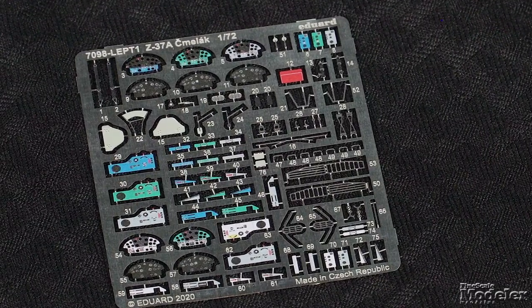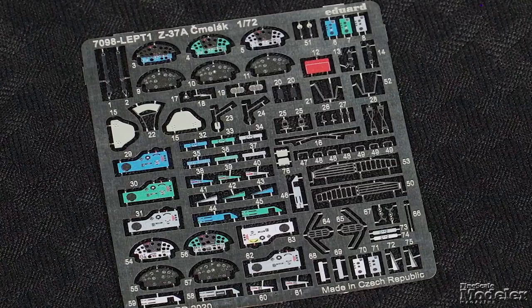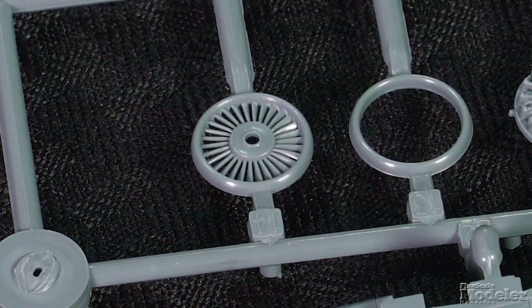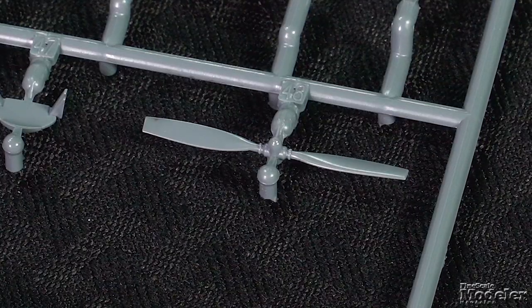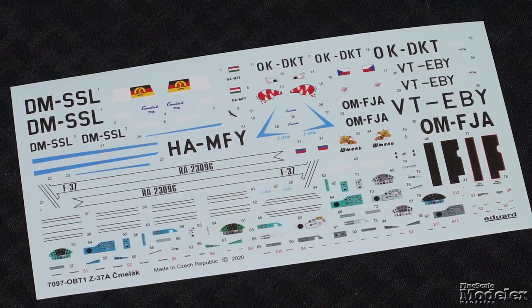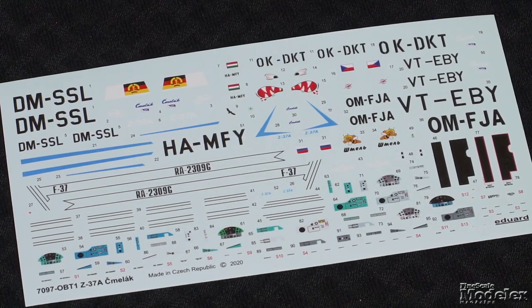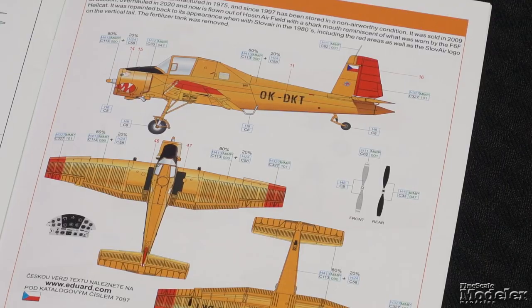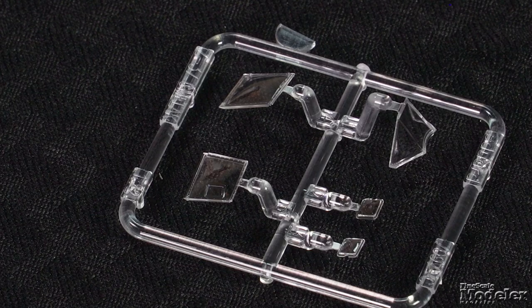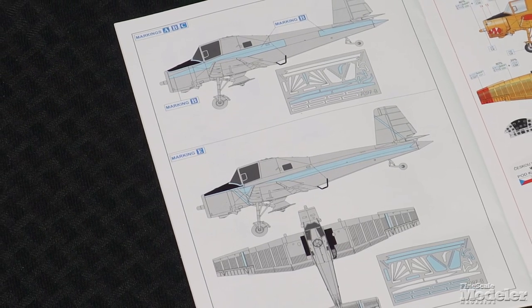There are five choices for the instrument panels on the photo-etched metal fret, and the instructions note that the interior color differed from plane to plane. Under a three-part cowl, behind a fan-to-opening, sits an engine. The petite prop finishes the power plant. The roof includes the opening for the chemical hopper, and a fertilizer spreader can be fitted underneath. Decals and color diagrams provide markings for six Z-37As from the Czech Republic, East Germany and India, Slovakia and Russia, and Hungary. In addition to masks for the canopy, the kit includes masks to paint the stripes for several of the schemes. If unusual agricultural aircraft are your thing, check out this kit from Eduard.